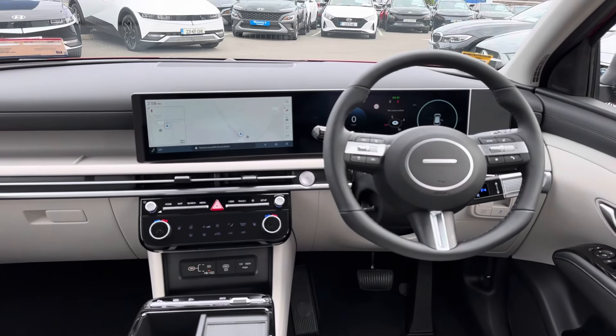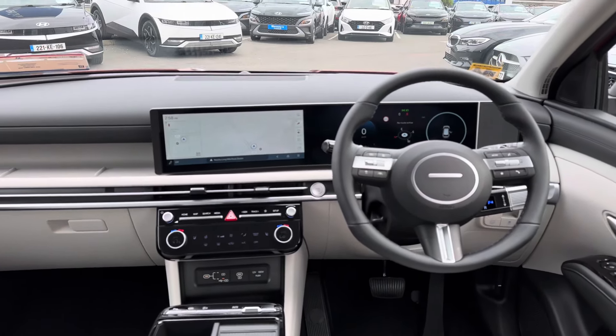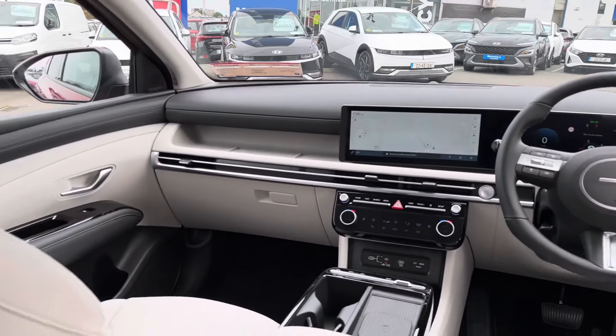Up front, the cabin is the big change. There are two 12.5-inch wraparound screens which look really well, similar to the Kona and the Ioniq 5.